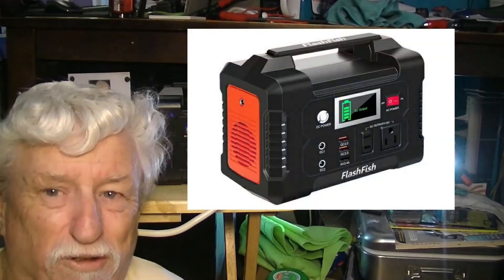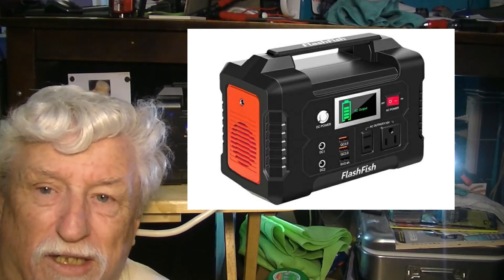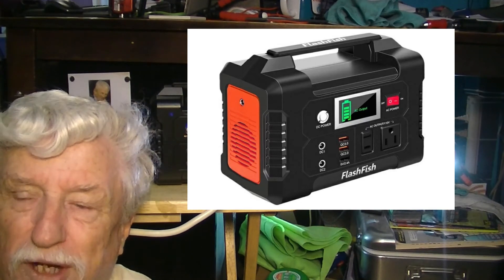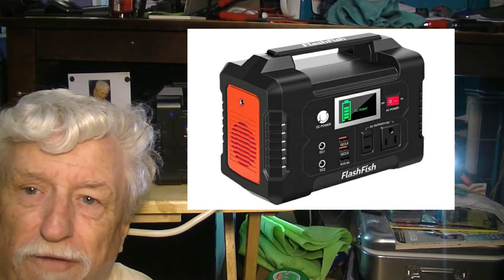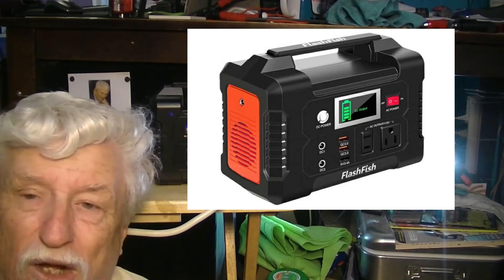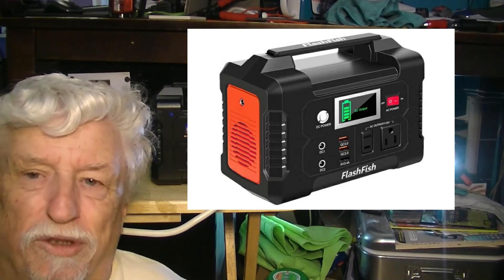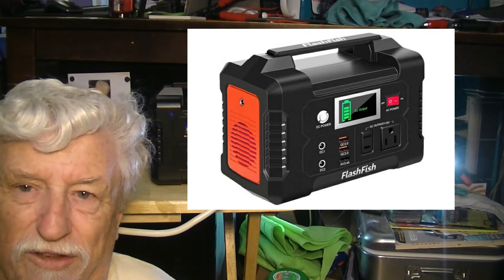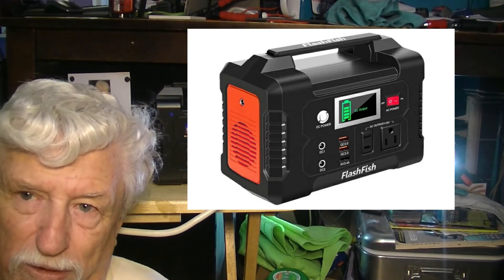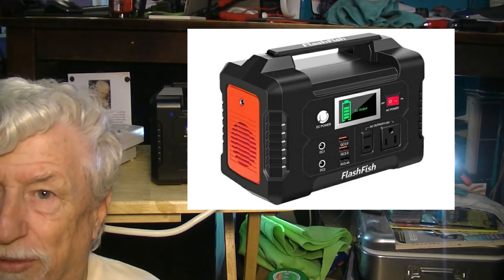All in all, this is still a great little battery backup — whatever you want to call it — the FlashFish that you can charge with the solar panel from the video yesterday. It won't run the refrigerator, but it'll charge cameras, cell phones, anything small like that — it works fantastic. One other gripe is that you cannot charge it with your solar panel and use it at the same time. It's not going to be really practical for everything, but for camping, having an extra light, or maybe a little fan, this will be perfect.